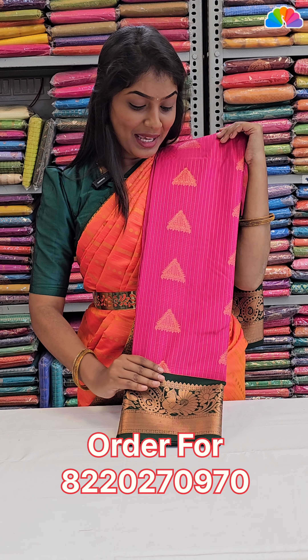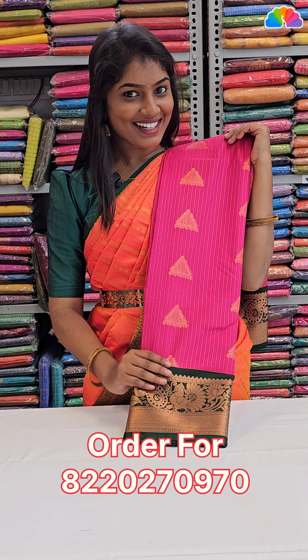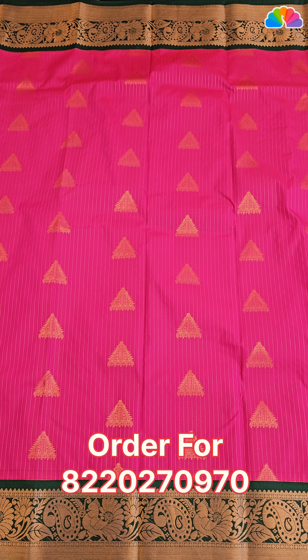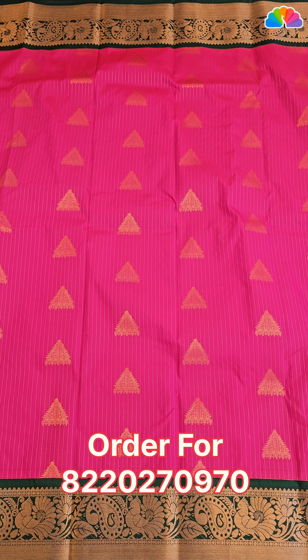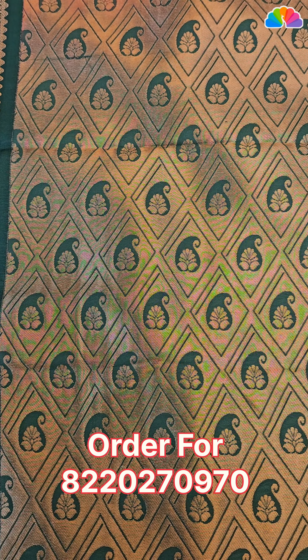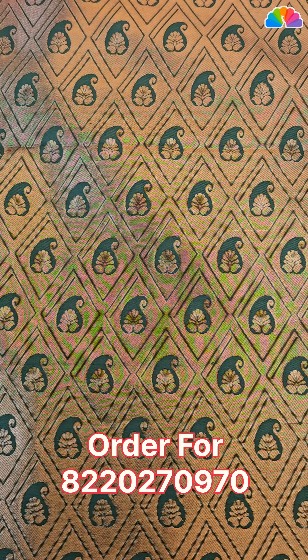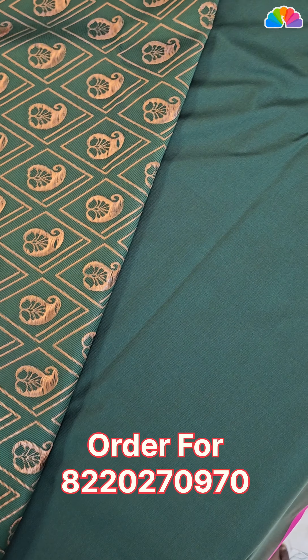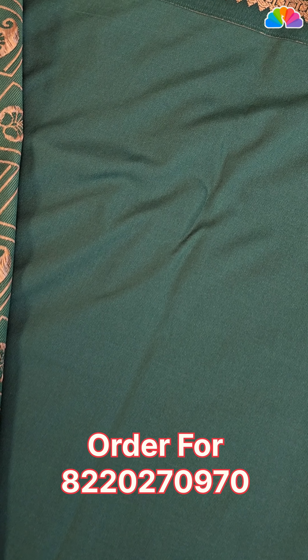Next one is pink with bottle green color combination. All over body, stripe design and triangle designs with double side same borders. All over color, ritz copper zari work. Plain blouse with double side border.